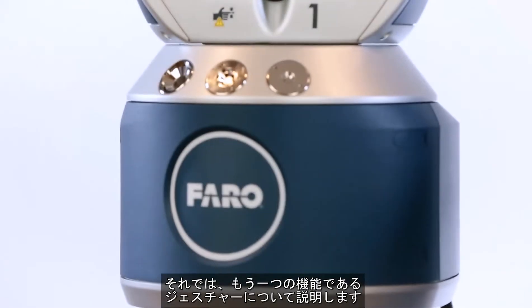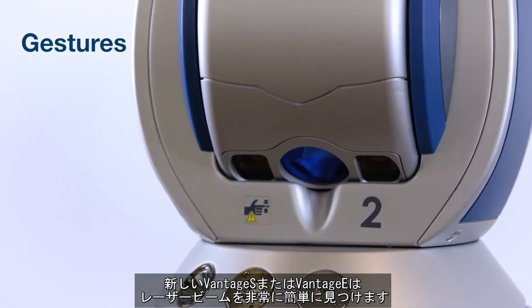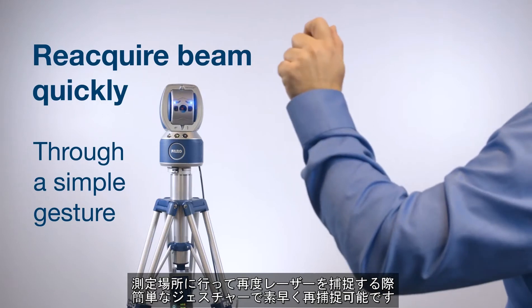Now I want to show you our gestures feature. With the new Vintage S or Vintage E, it's really easy to locate and capture the laser beam. To simplify the workflow, the user can break the beam in the direction of where he or she is going, walk to the eventual location of the measurement, and reacquire the beam quickly through a simple gesture.